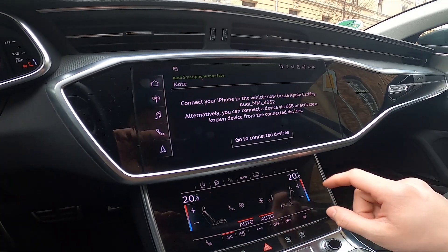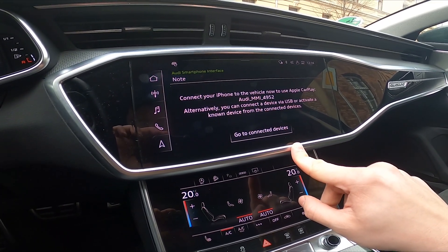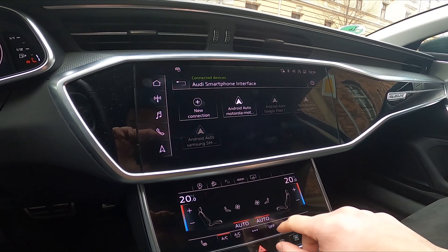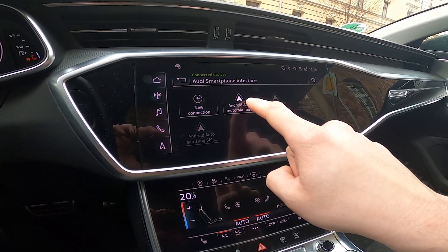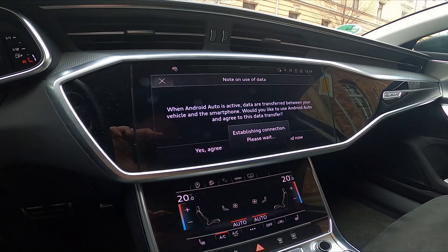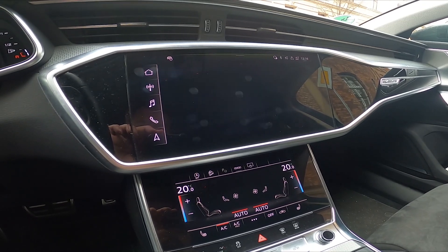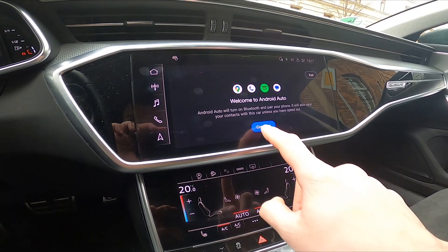Go to connected devices and select Android Auto. Agree and continue.